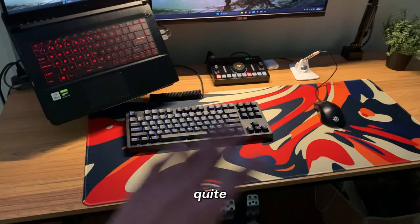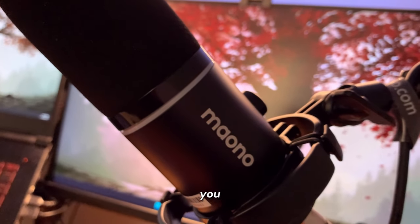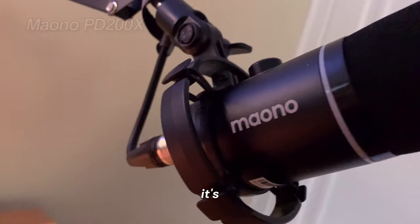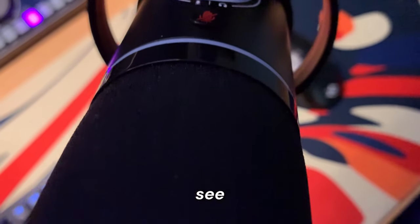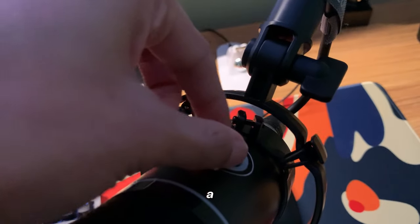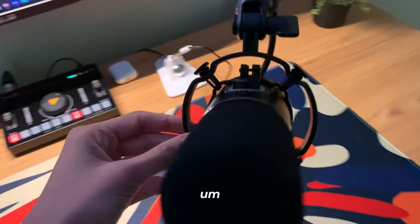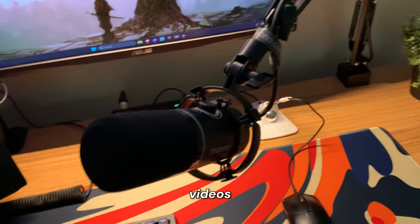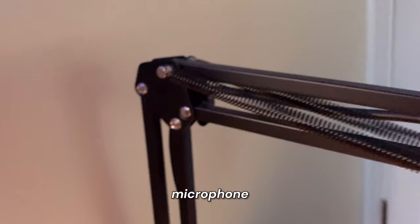Moving on to the microphone — this is the Maono PD200X, and it's a really nice and simple gaming microphone. I have the XLR cable plugged into it, and on the top it has a mute button and a volume knob, which work when plugged in via USB. It's a really solid microphone and I've been using it for some of my recent videos and shorts.